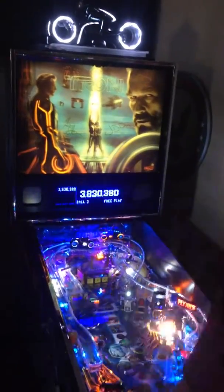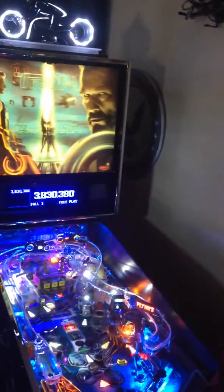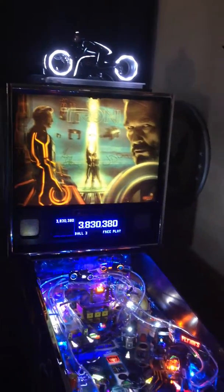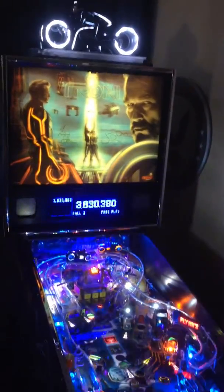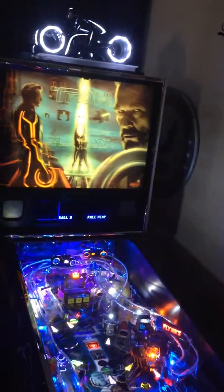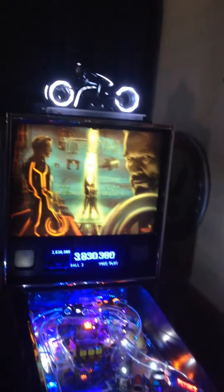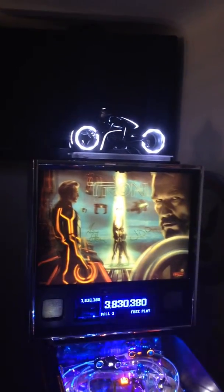Here we go — Tron back box under-cab kit and custom made topper that we did for a gentleman up in San Francisco. It's pretty damn cool. It's made from a Hot Toys figurine. There you can see it — it's lit up and it's also interactive.